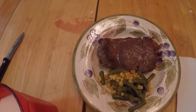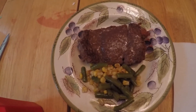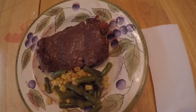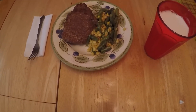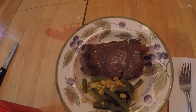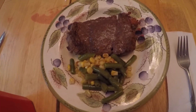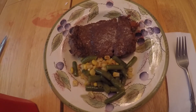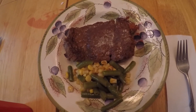We've got this steak and green beans and corn done. We've got rice and milk and napkins — and there's my grandson. If you like my videos, just like, share, subscribe and hit that little bell. I've got another video coming out. Thank you so much for watching.